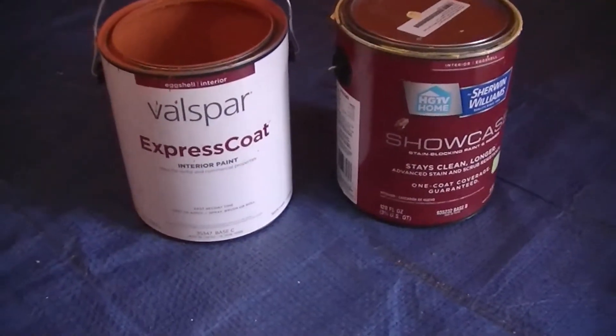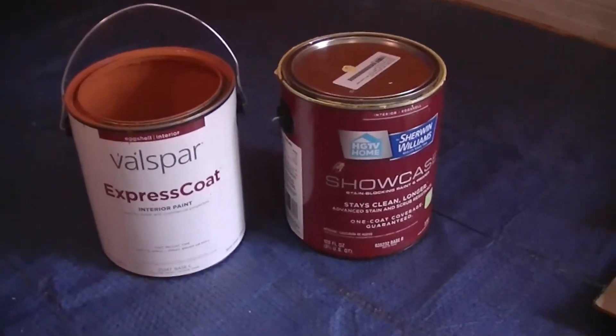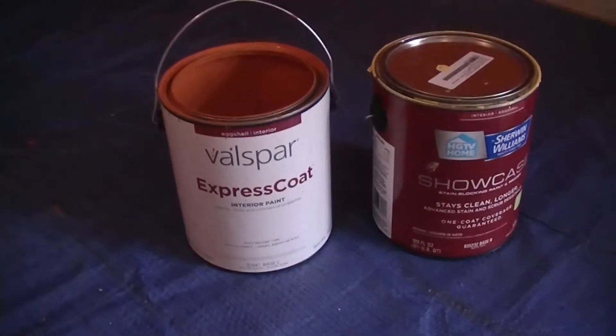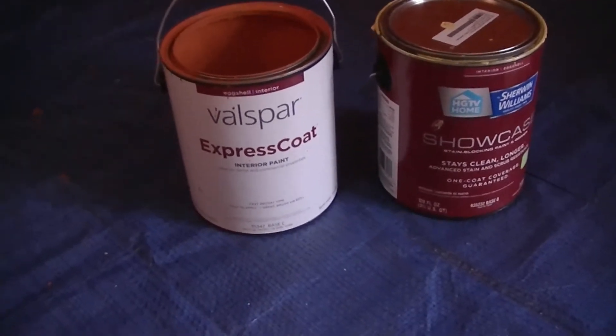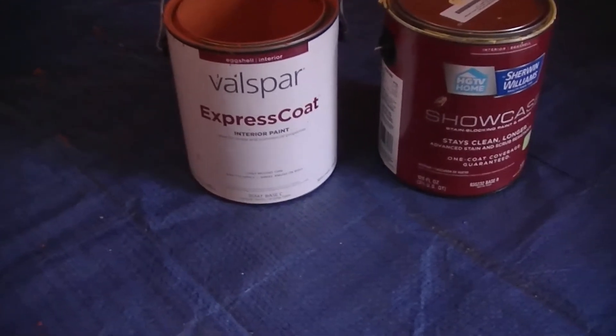Good morning everybody, and welcome back. We're going to talk again about the Sherwin-Williams Showcase paint, and now I've switched over to Valspar Express Coat, which is a painter's choice paint — it's a contractor's paint.